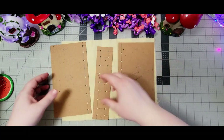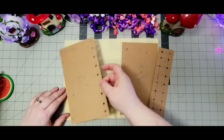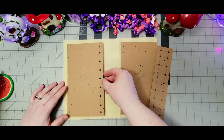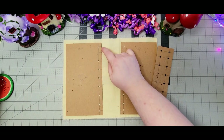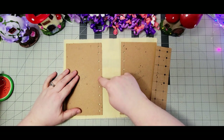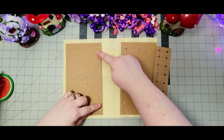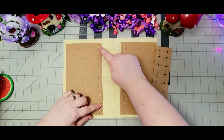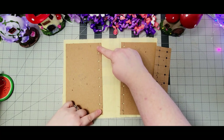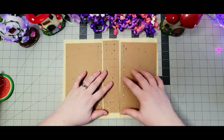All right, I have all my holes punched. If you want to do this size: I measured a half inch in, then found my center and went an inch out until I got to the edge, then just went a half inch in from the edge and the bottom. So the two end holes are a half inch and everything in between is an inch apart — same on all three pieces.